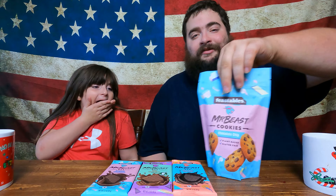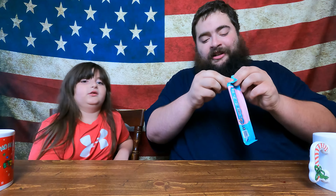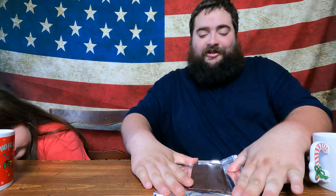We saw a TikTok about these products. Let's start with some chocolate first — we'll save the cookies for later. We'll start with the original chocolate bar and open it nicely. This is how I like to open my chocolate; it allows you to portion it a lot easier.